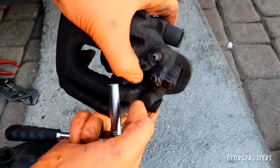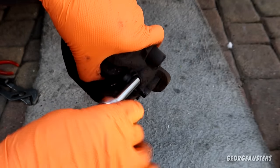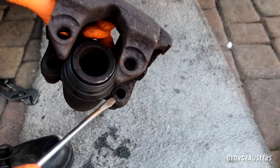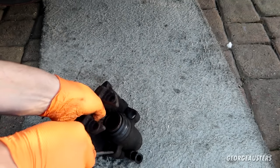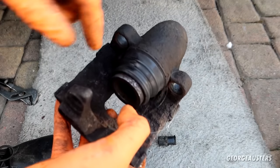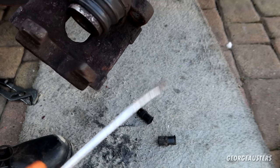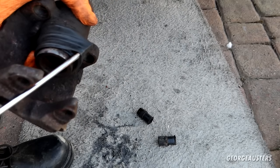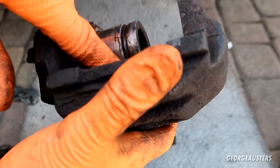We'll remove the bleeder screw and the slide pin rubber boots. With those removed, I need to figure out how to get this piston out because it's pretty stuck, so I'm just going to start cutting the seal. Just look at how rusted it is.